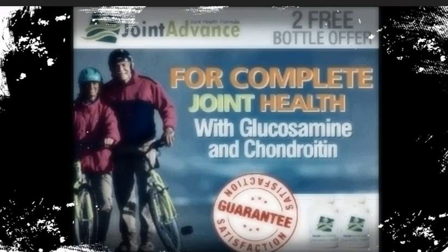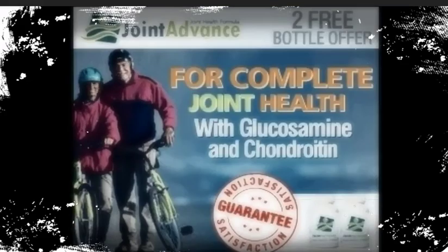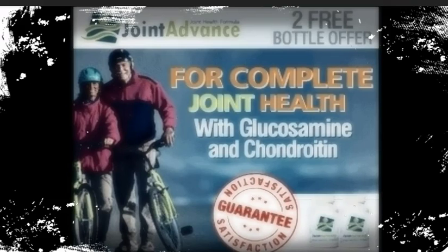We won't say that Joint Advance is amazing, stupendous or sensational — you have heard that before about other joint supplements. We will just tell you that Joint Advance is a logical, sensible formula based on a solid scientific understanding of the factors involved. It is distinguished from ordinary joint supplements by a powerful combination of ingredients. Joint Advance supports healthy joints, and that is exactly what you are looking for.